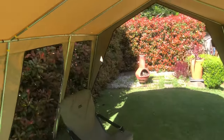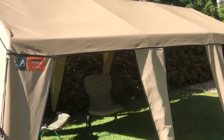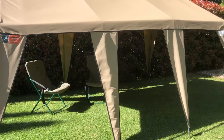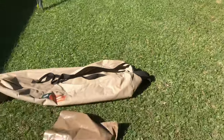The whole thing only takes a couple of minutes and you've got yourself a portable gazebo. You can use it in the backyard, take it camping, park your car under it, put walls around it to create an enclosed room, or take it to picnics. It's a great little product and it packs into this carry bag right here.